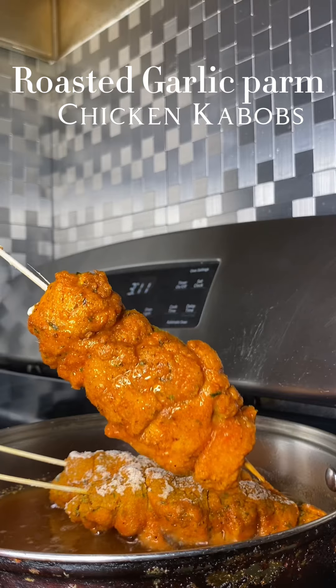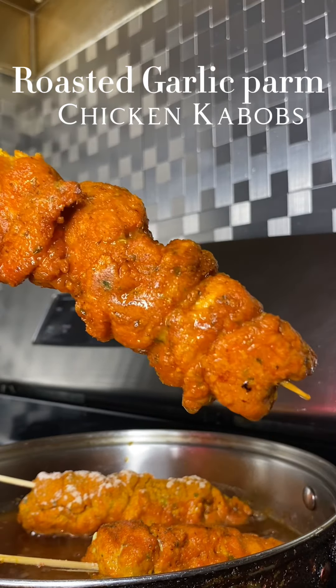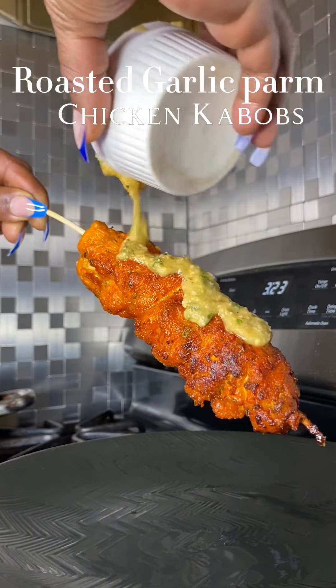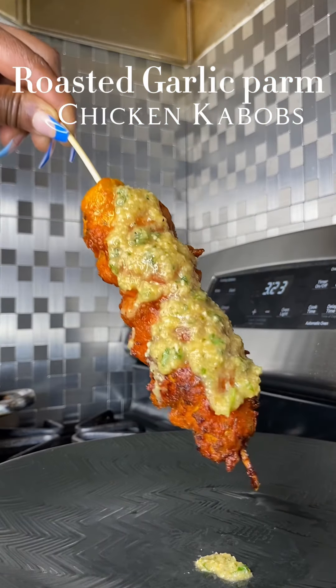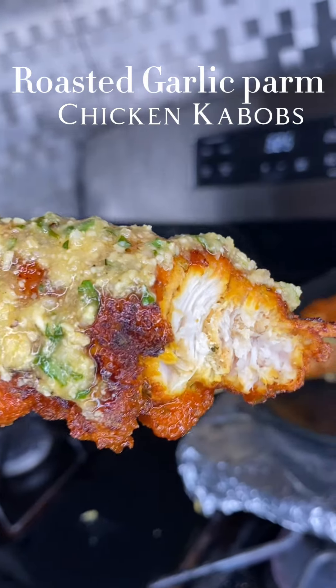Let them fry up until they get nice and golden just like so. This chicken was really crispy, really good. Look at the middle — nice and moist and white. We're gonna coat it with that roasted garlic sauce that we made earlier, and look at those babies.